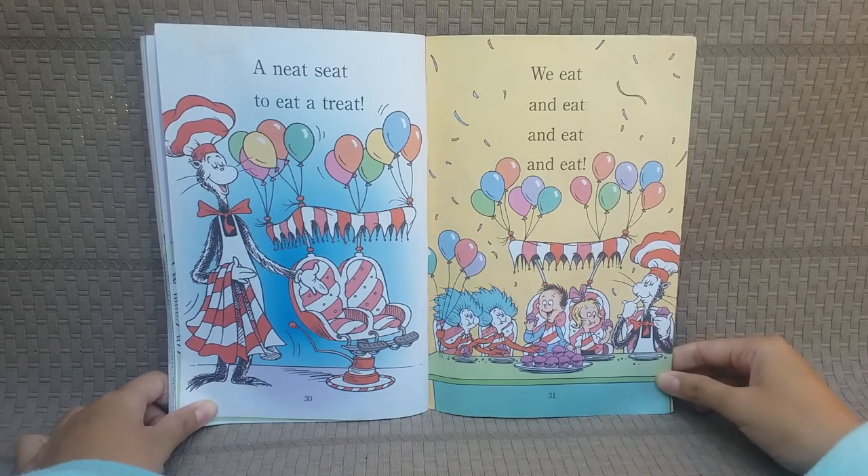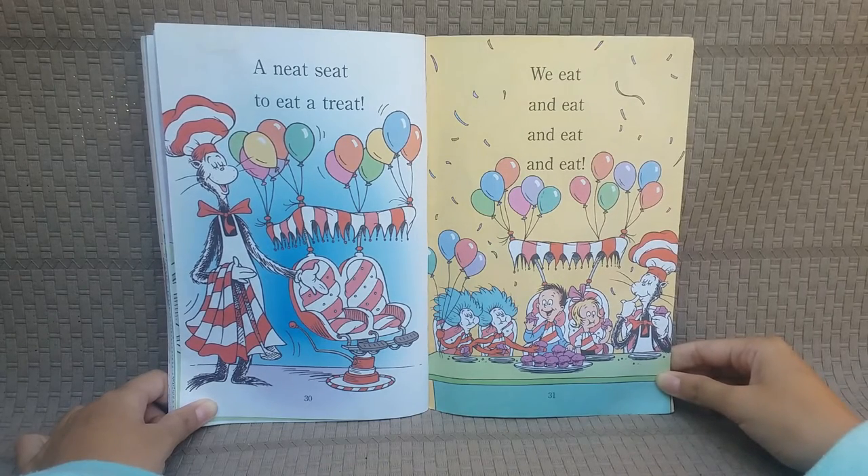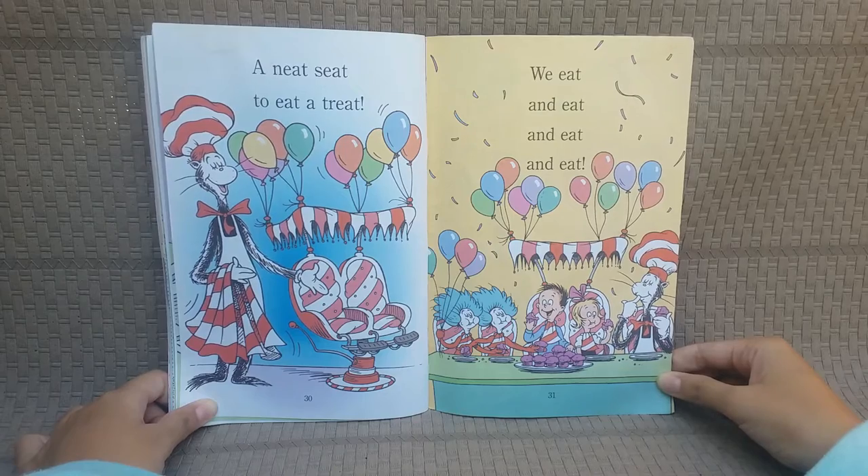A neat seat to eat the treat! We eat and eat and eat and eat!